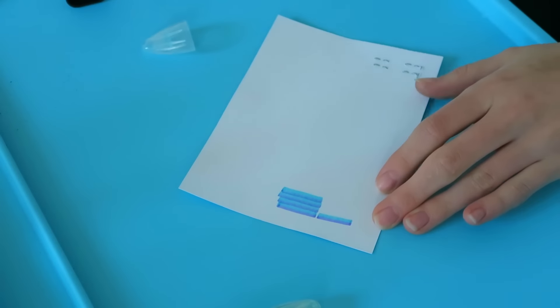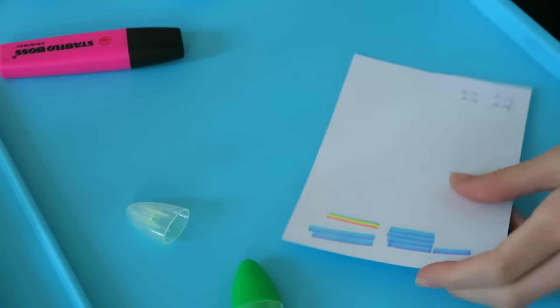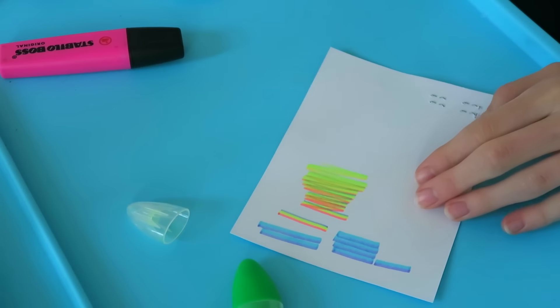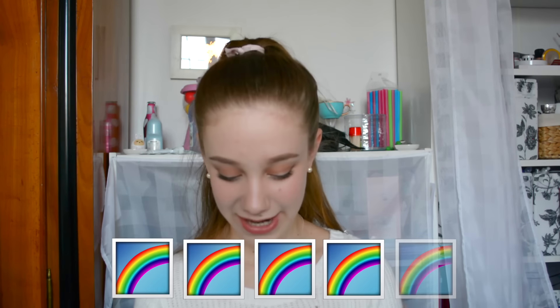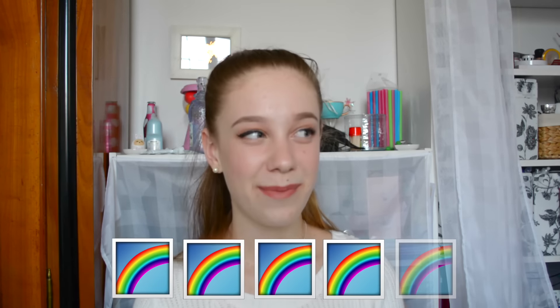That is so pretty — it's a pretty rainbow! That is so cool. I went quickly and it starts off really cool but then it fades away. I'm having way too much fun with this. So for the highlighters, I think I'll give it like a 4 out of 5 because it's really cool and I love the idea — I'm obsessed with it. I'm going to do this at school all the time, everybody's going to be jealous of my highlighting. The only thing I'm bummed about is I wish it were permanent, but the color does fade away after a while.